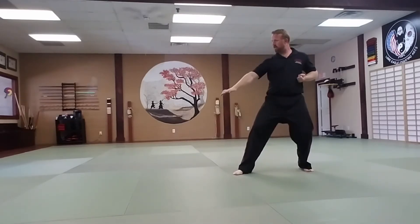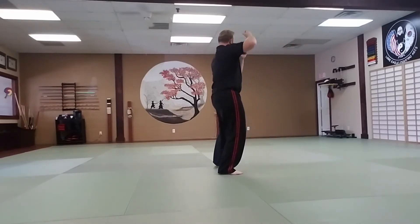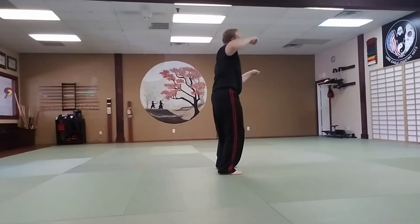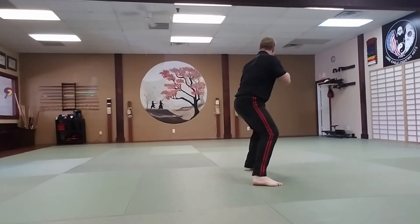Left foot turns backwards 90 degrees into a right back stance. Left square block. Right spin crescent kick. Land into a middle stance. And key up.